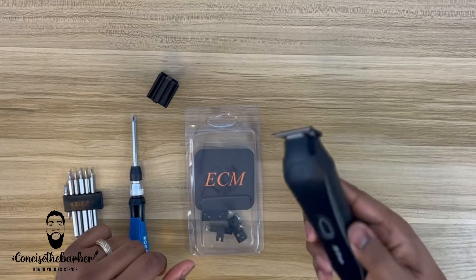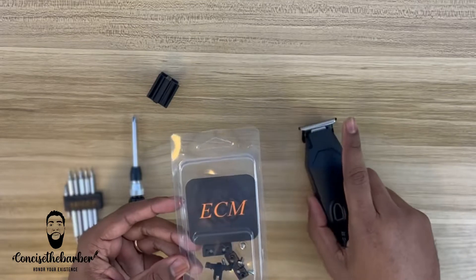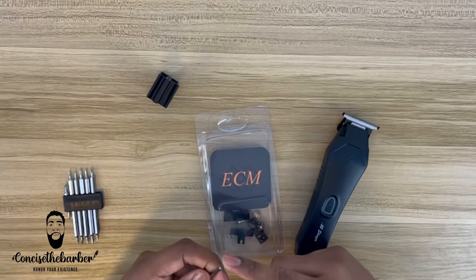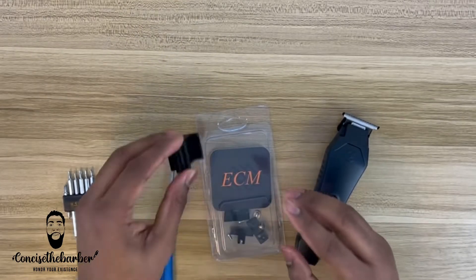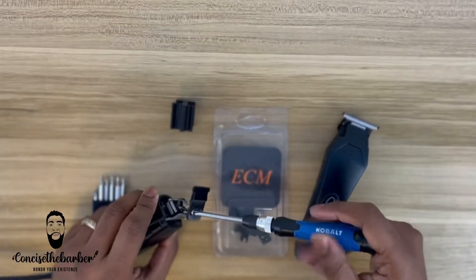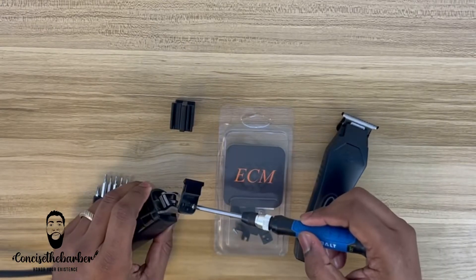Okay YouTube, so this is the video of me modifying my Caliber Stingers. This is with Elite Clipper Mods — they sent me the Andis GTX blade modifying version. I'm going to switch out my blackout blade that I have on this GTX trimmer.